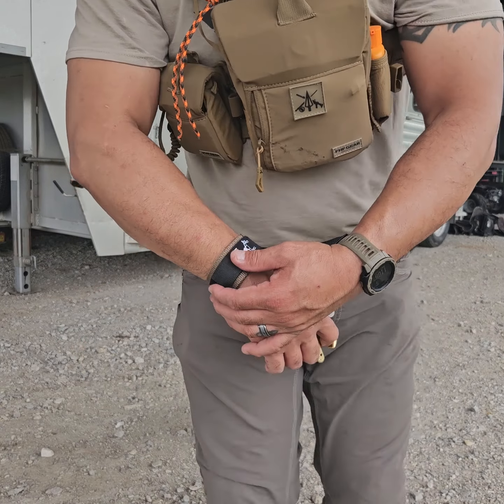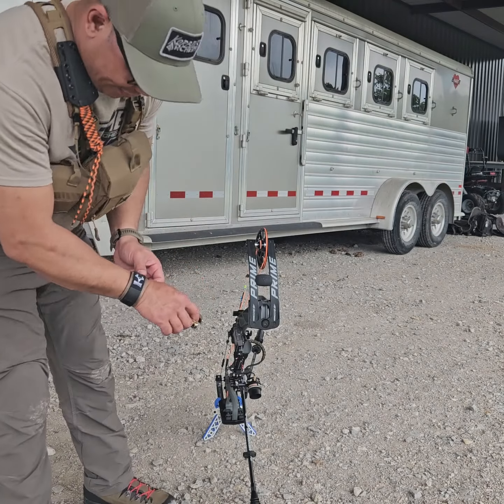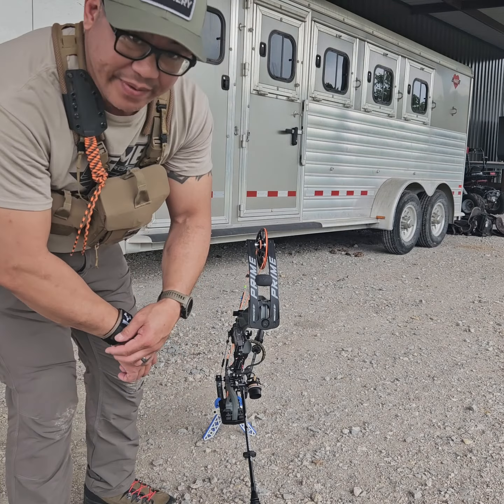Native Archery Traditions — this is a really, really nice wrist loop. Thank you.